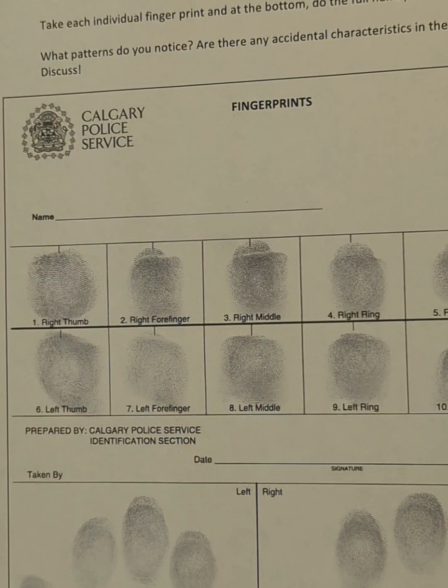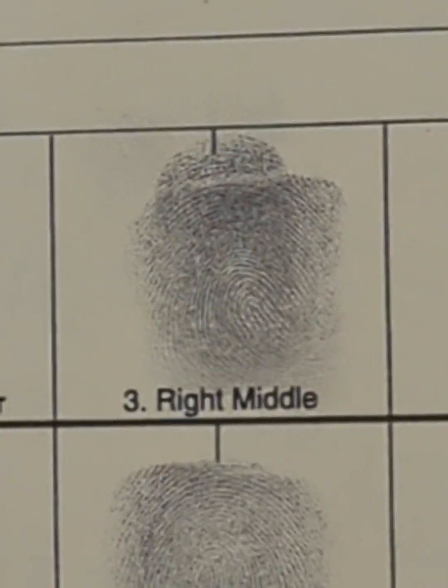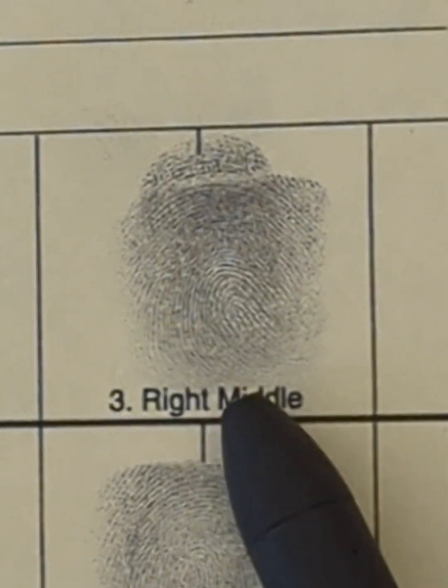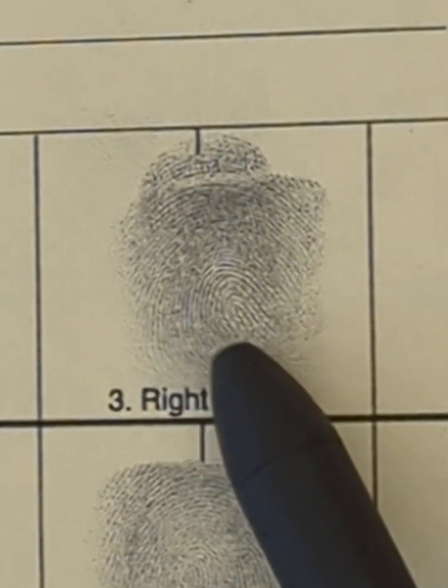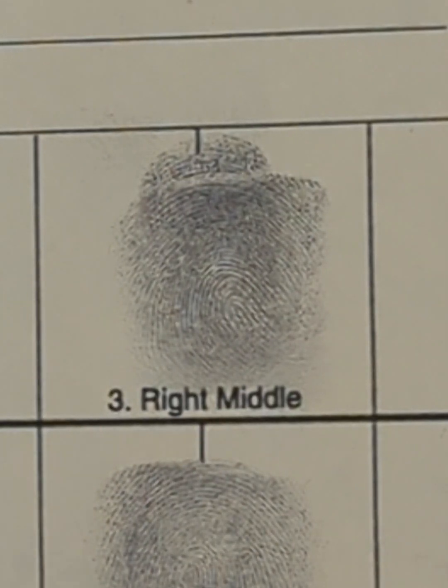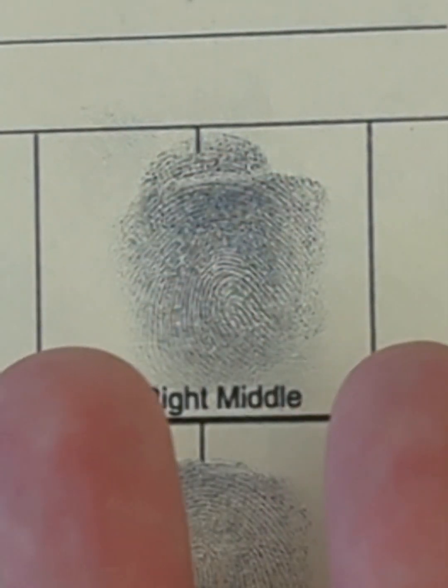Here are some of my own fingerprints on a 10-card I just made for another video. Let's zoom in nice and close. This is my right middle finger. Notice that it's coming in from one side and returning back to the same side, so that would be a loop. And if that's my right middle finger, would it be a radial or an ulnar? Take a look at your own hand. If it's my right middle finger and I'm looking at my palm, it's facing towards my pinky.